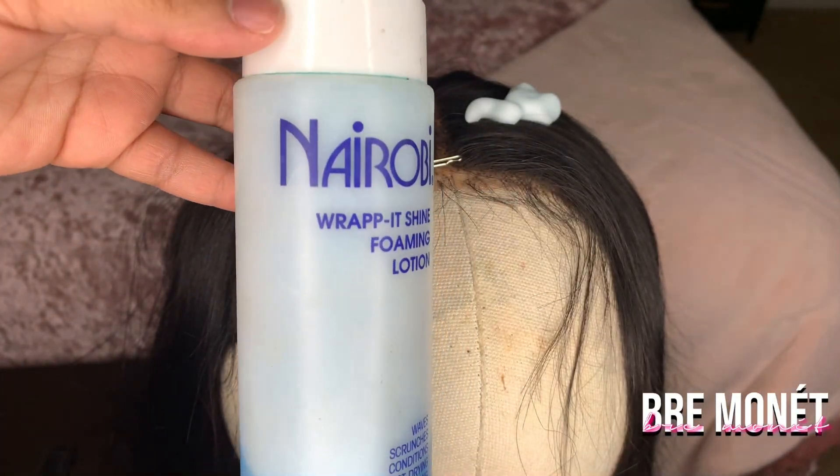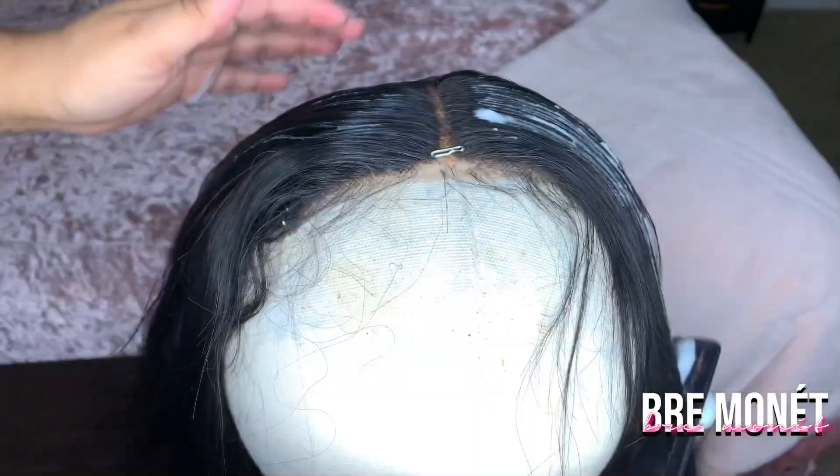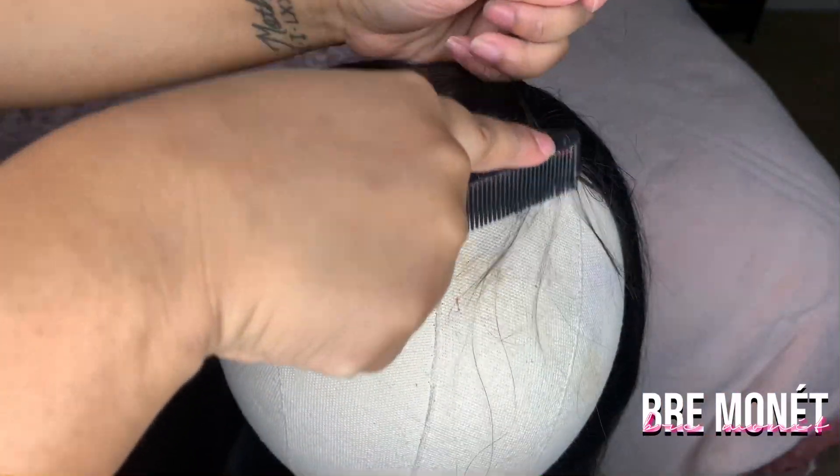The first thing I'm going to do is just take my Nairobi hair mousse and put that on both sides, making sure I'm pushing my hair back so my hair can actually lay flat. Then I'm taking out some hair to create some baby hair.